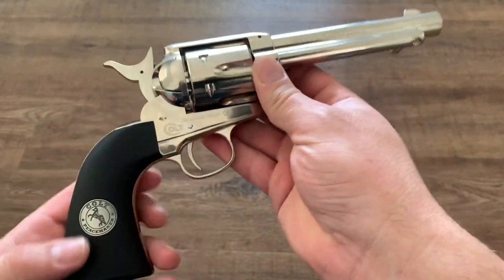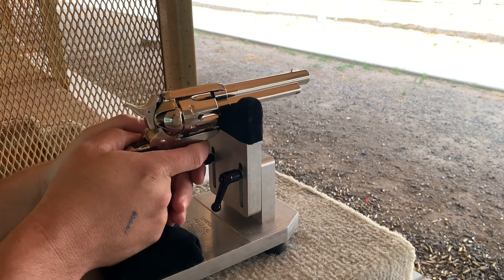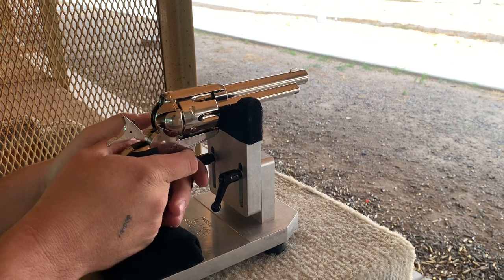Well, now let's get to the fun part. Let's get out to the range and give this gun a try. I'll take my first six shots from the Ransom multi-cal rest.